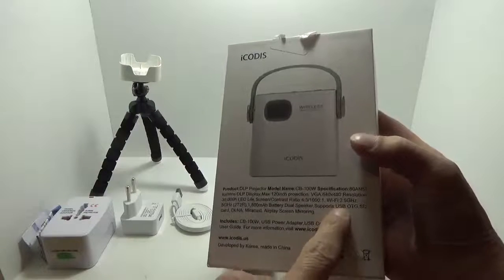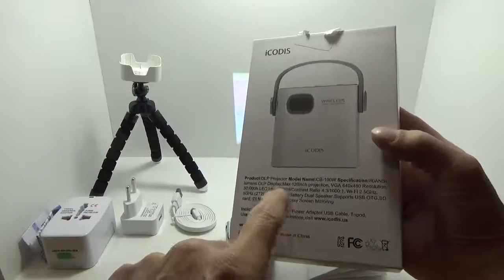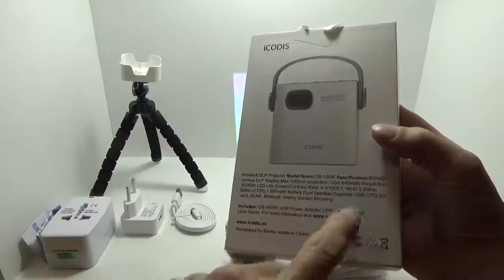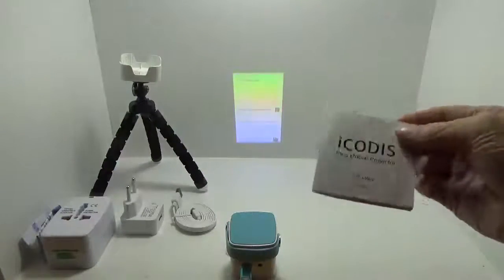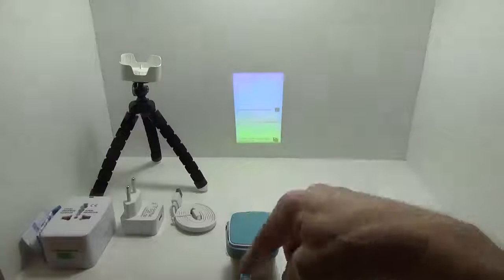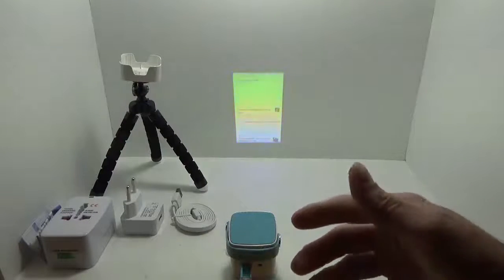It features dual speakers, USB OTG, SD card, DLNA, Miracast, and AirPlay screen mirroring. It comes with a very easy-to-follow user manual, and I've got my own micro USB cable — that's what it takes to power this unit.